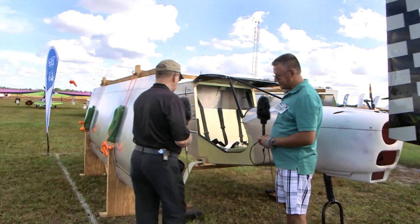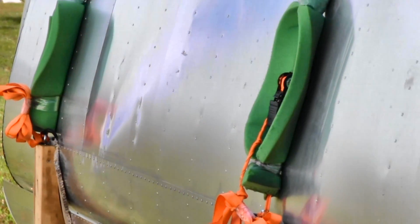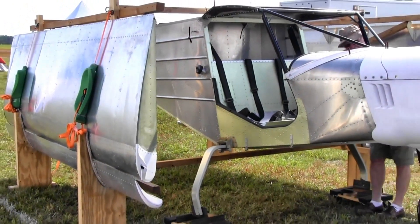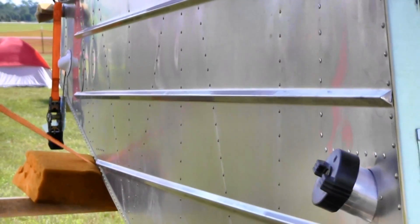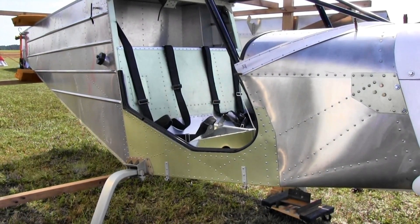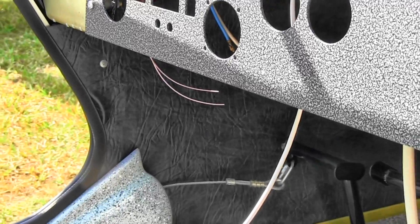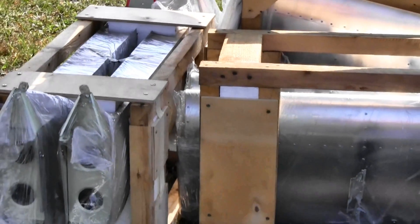Looking at the fuselage, the factory does all the hard work including bucked rivets — not pop rivets — which is a much more difficult operation. The most difficult parts for a homebuilder are already done at the factory. With this quick build kit, someone with some experience can build it in about one month working on it every day. That's pretty fast.